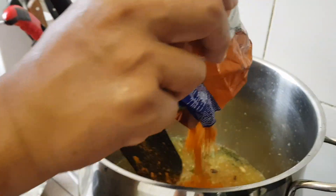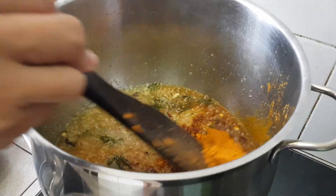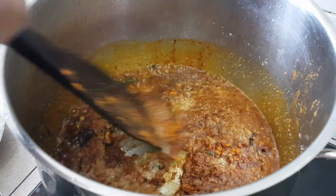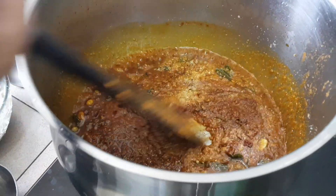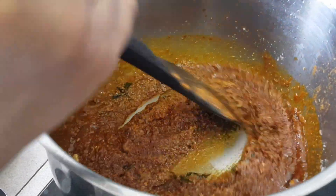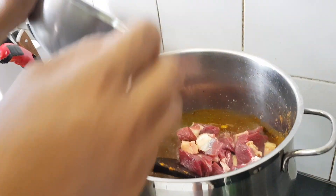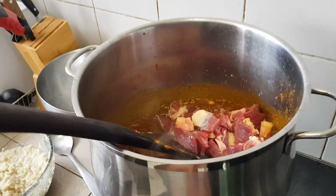Then we add in curry — pick up just about any curry, curry for beef if you can. In goes the beef. We're going to cut the heat down a lot.